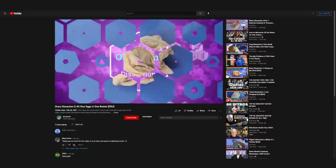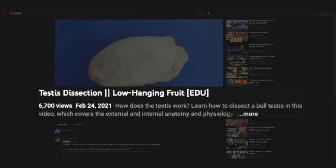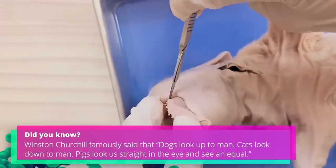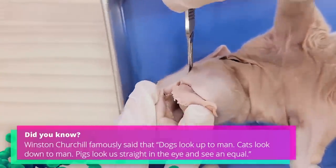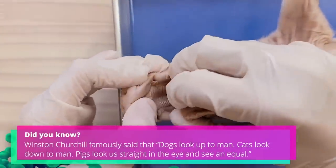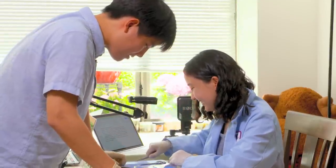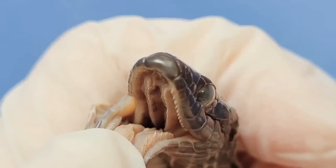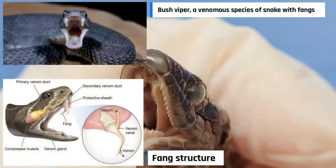Some videos have funny captions — like for a pig ovary, 'all your eggs in one basket,' and for bull testes, 'low hanging fruit.' They have a lot of quotes, little jokes and puns as subtitles. It's probably bad for the search algorithm because YouTube sees all that other content not relevant to the video. Students love the videos because the Kims have a youthful approach.